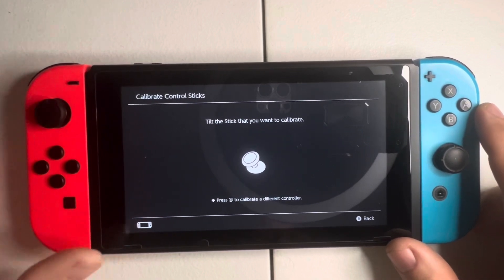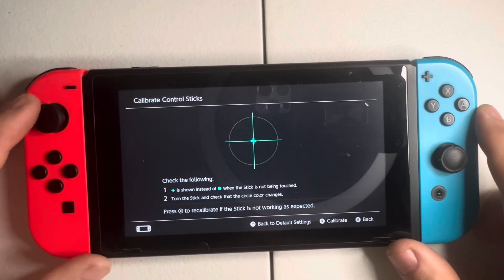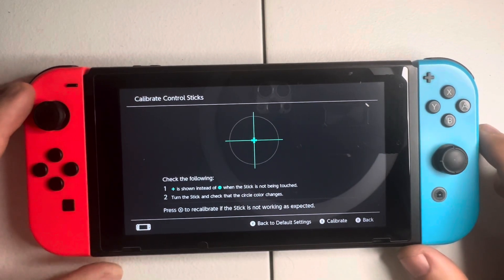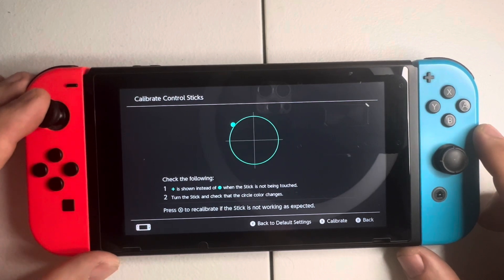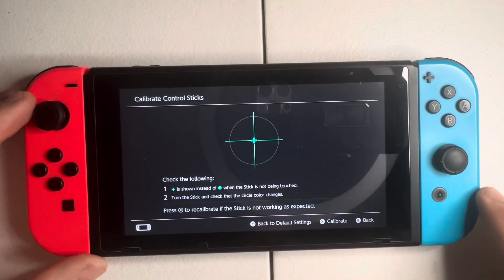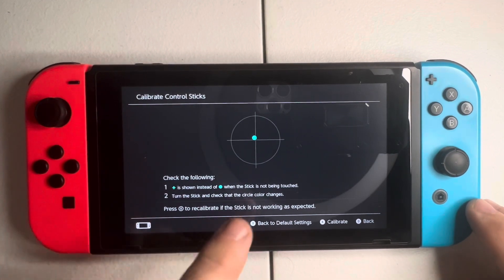I want to try the left one first. Push the stick to the right and hold it until it registers. The plus sign in the center bullseye should always stay centered. So if I hold the controller to the bottom left and let go, it should return back to center. Going upper left — you can see how that's floating around right there. That means there's drift, and you can see it's still drifting around.